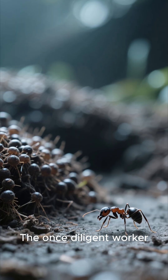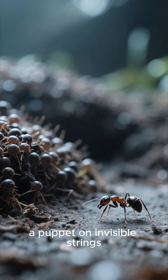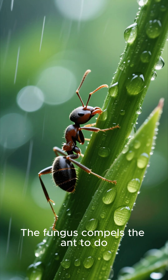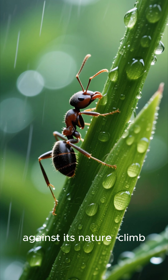The once diligent worker abandons its colony and begins to wander erratically, a puppet on invisible strings. This is what scientists call the zombie ant phase. The fungus compels the ant to do something completely against its nature: climb.